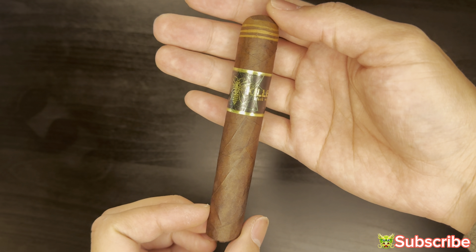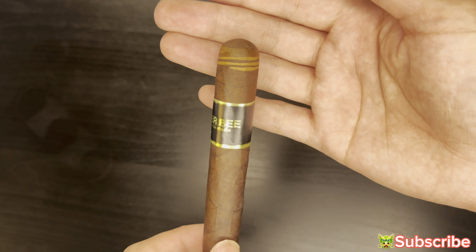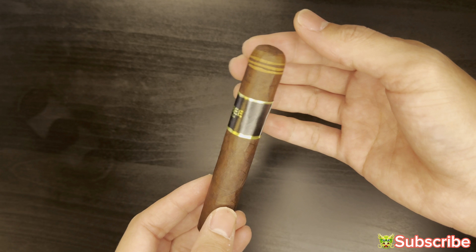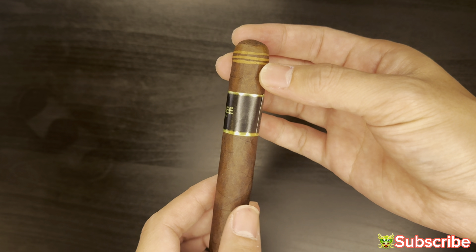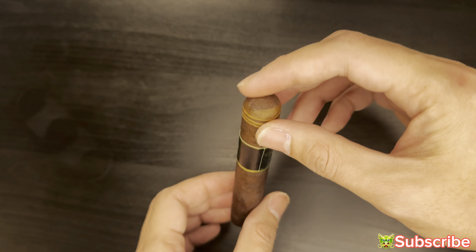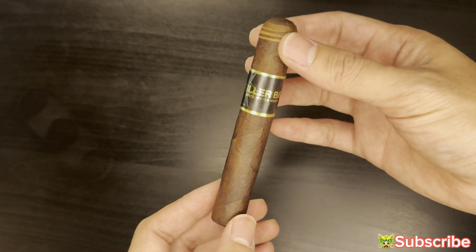Here's the cigar. Killer B — looks like a bee or a wasp, I don't know. Kind of interesting. You have a closed foot, a nice oily sheen, dark wrapper. At the cap you have a multi-colored wrapper and a different wrapper at the cap as well, at the closing of the cap. Overall, good-looking cigar — no prominent veins, pretty smooth, very oily.